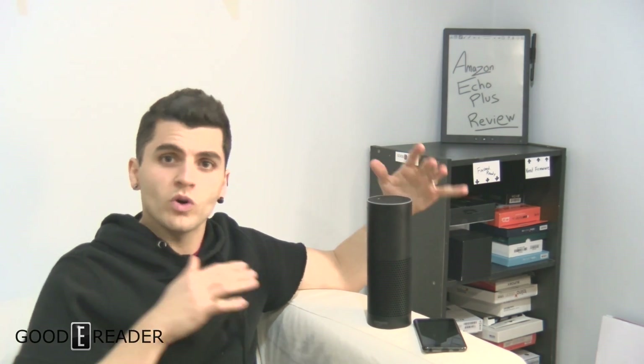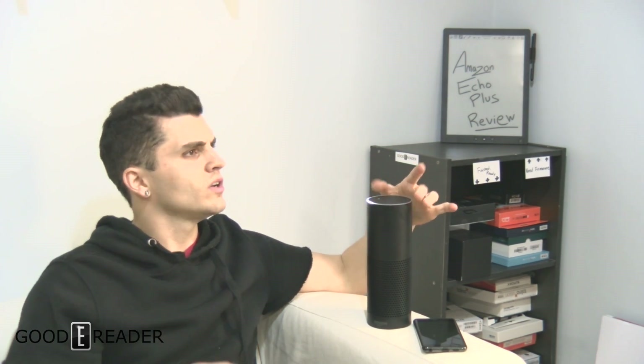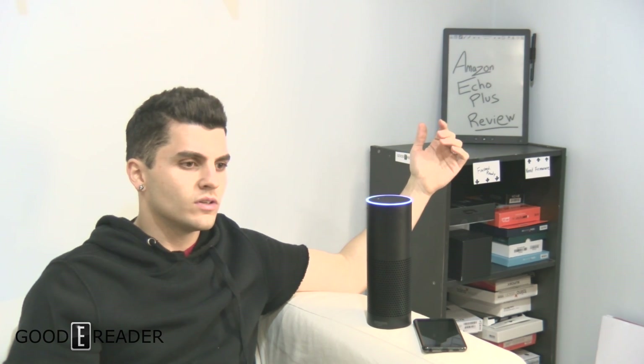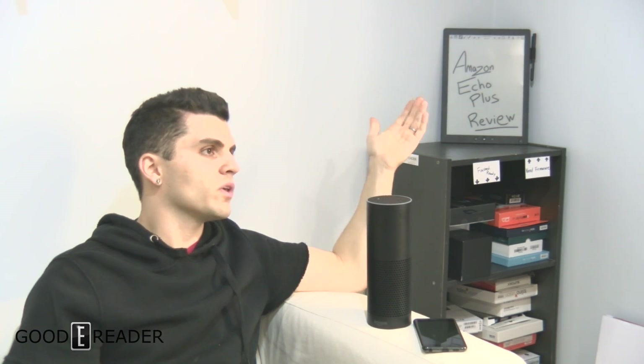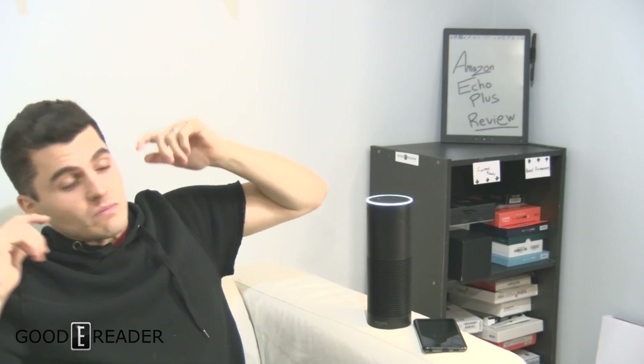Alexa, volume one. That's the quietest it gets. Even though the microphone is right here, it's fairly loud - it's kind of loud even at minimum. The volume scale goes from one to ten. You can say volume one, volume two, volume three, etc. Interestingly, you can go lower than one - saying 'Alexa, volume 0.5' actually turned it off. Then testing volume five, volume ten - at max it was incredibly loud. Back to volume one.